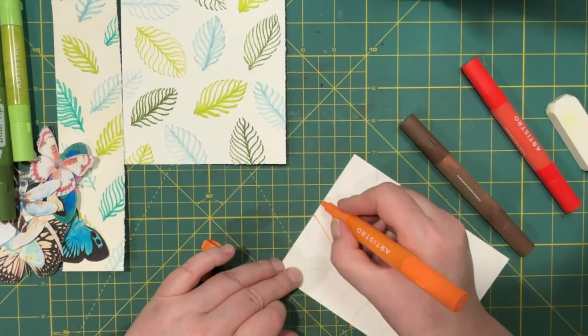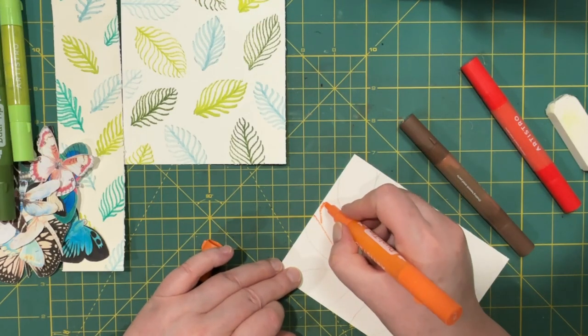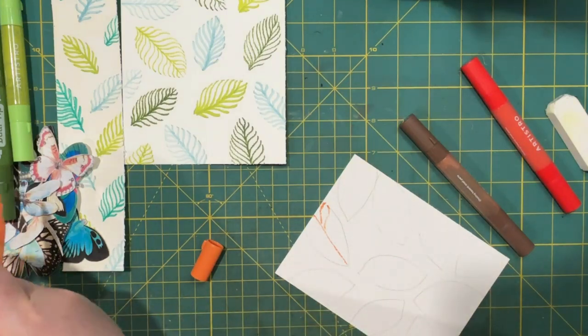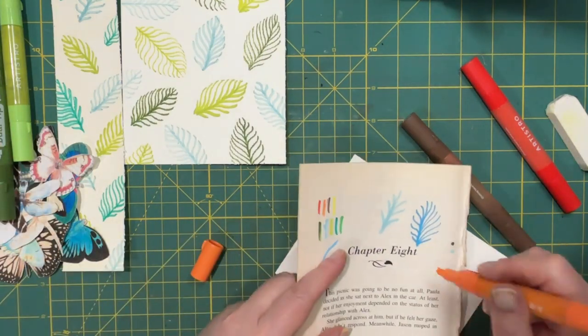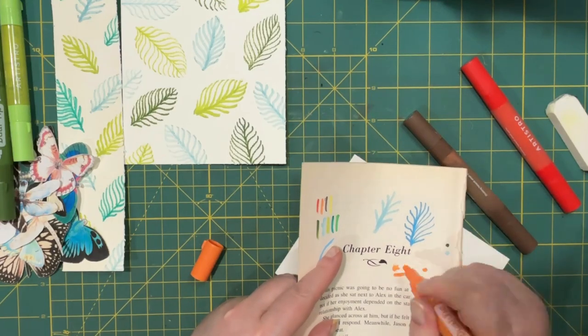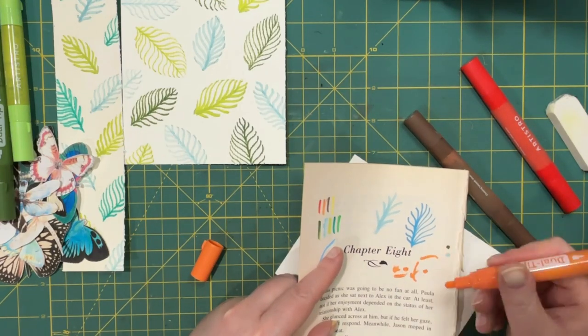So backwards S — it's probably a good idea to make sure your inks are flowing and there's nothing hanging off the tip.